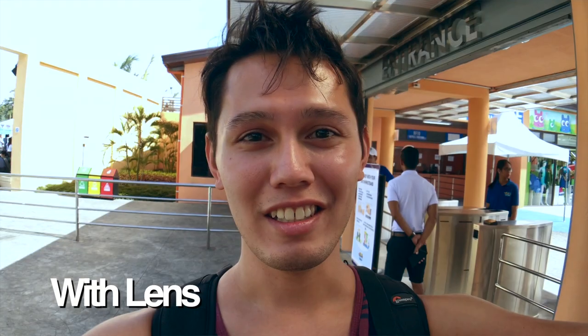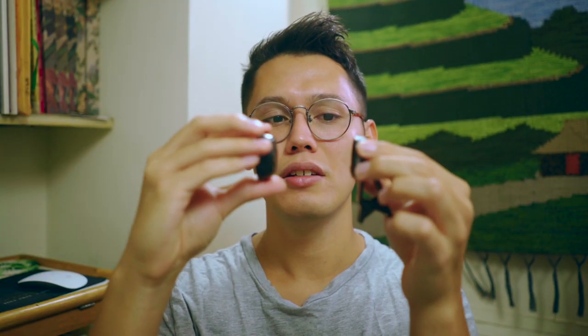Basically this lens is just a clip-on lens. It's a wide-angle lens so it'll make the field of view on your cell phone a lot wider. You can also unscrew this to get some macro shots. I've been using it on my iPhone 7 Plus. It just clips on pretty easily either on the back camera or you can put it on your selfie camera.